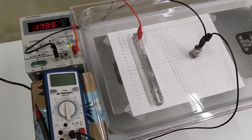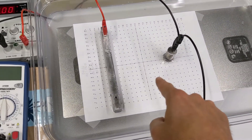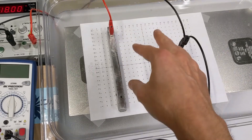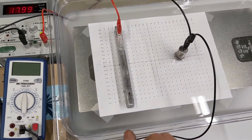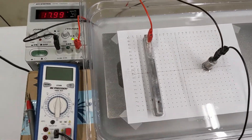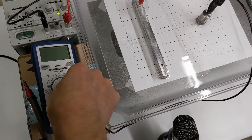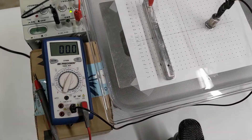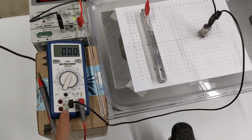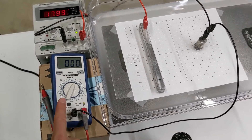We need a way to experimentally measure the potential difference — just to verify that — and go through the space between these two charges to figure out what the electric potential is at different grid points. We're going to use this multimeter. It can measure lots of different things, but what we're going to use it for in this lab is to measure the electric potential difference. This is a potential difference meter.